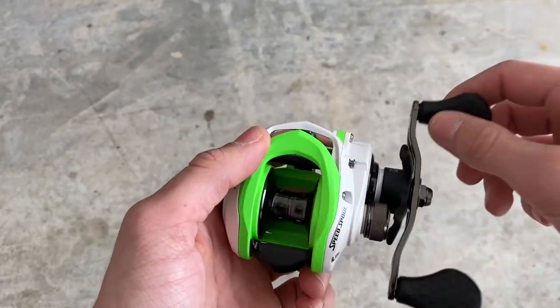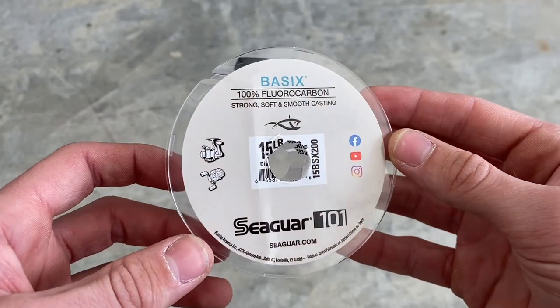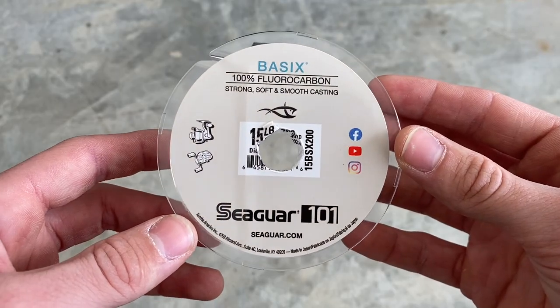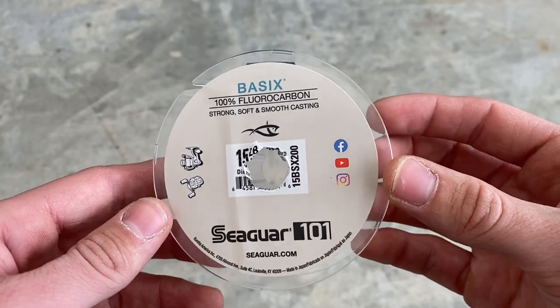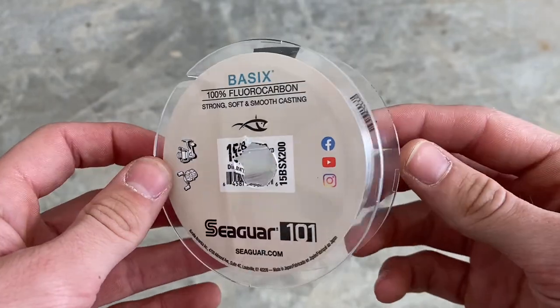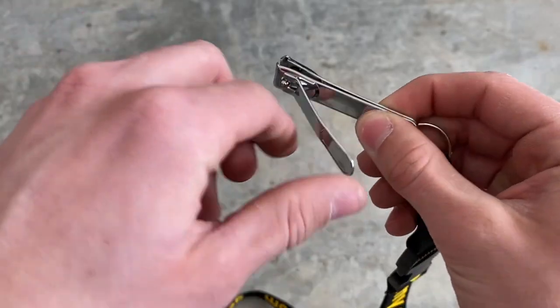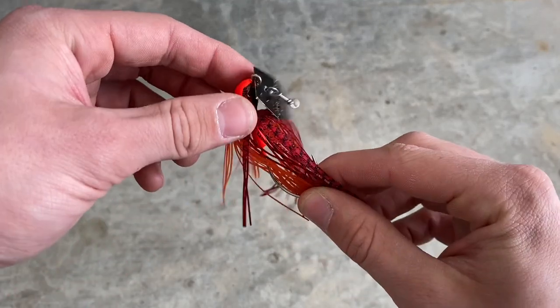The first thing you're going to need is a baitcaster, so you can put the line onto it. The next thing you're going to need is your line. I chose this Seaguar 101 15-pound fluorocarbon line and I got it from Sportsman's Warehouse for about 20 bucks. I really like the Seaguar fluorocarbon because it's strong and it doesn't feel cheap like some other brands. The next thing you're going to need is some sort of clippers or a knife to be able to cut the line.